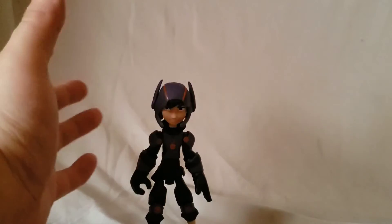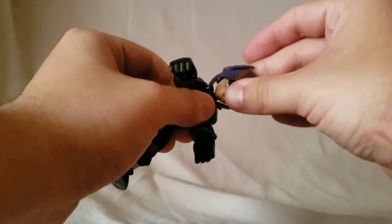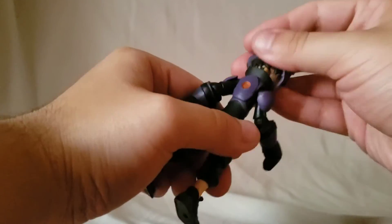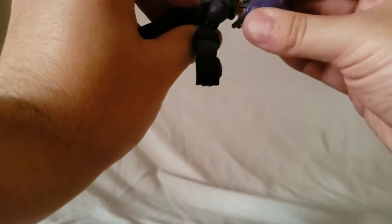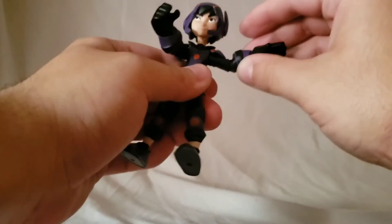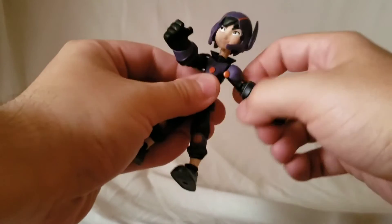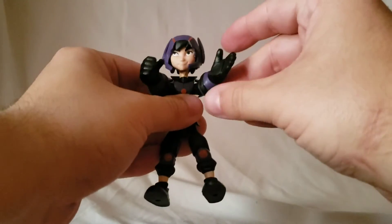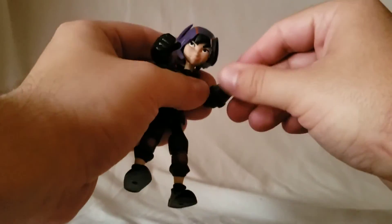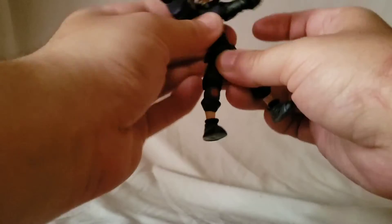For articulation: the head moves side to side with a forward and back wiggle. You can see a neck disc but the paint is rubbing off on the neck. The arm moves up, and the shoulder pad doesn't really inhibit articulation. He moves in and back at the shoulder, and he's got a bicep swivel, hand swivel, bend in the elbow, wrist rotation, and wrist hinge. He's also got a waist twist.